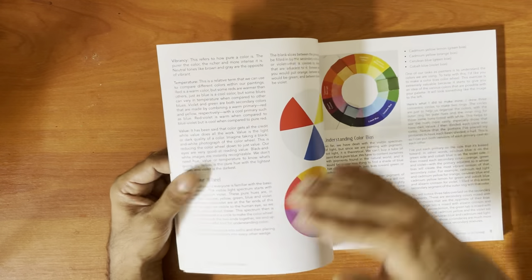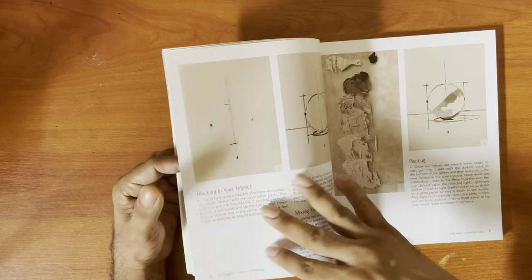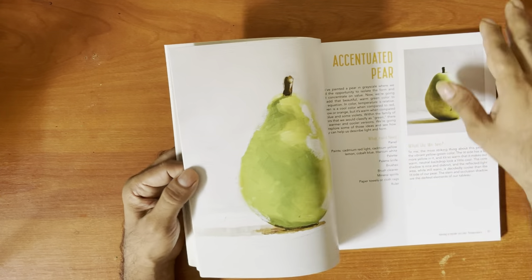It's basically a lot of still life. He does some stuff with color mixing using the color wheel, and discusses grayscale.